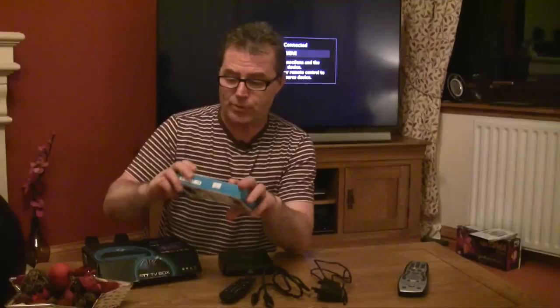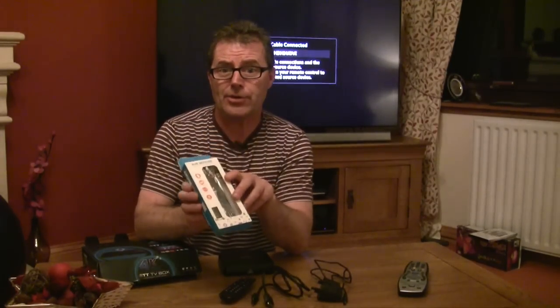You have to almost stand right next to the Android TV box in order for it to work. Sometimes it doesn't work, sometimes it clicks twice. So I went ahead and purchased another remote control — this one — it's an Rii mouse. If you want to see the video on how to connect that, you can follow the link.